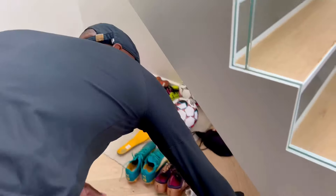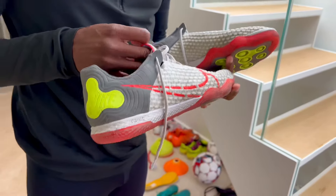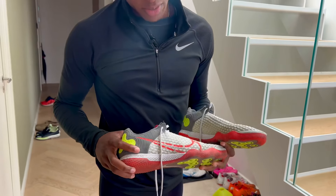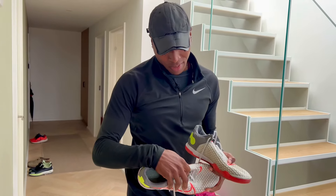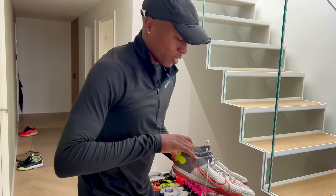Let me start with the indoor shoes that I have that Adam gave me. They do the job. I don't play indoor as much, but for an indoor shoe, I think these are pretty much as good as you can get. I like the upper a lot. For indoor, I think these do the job.